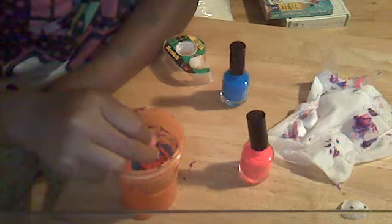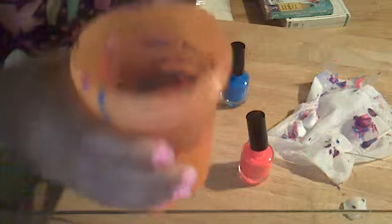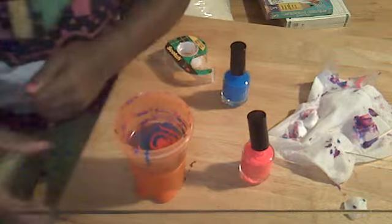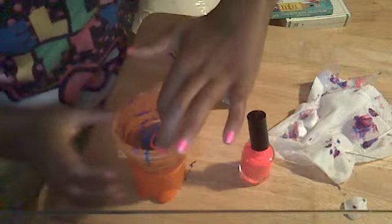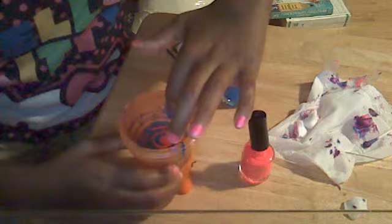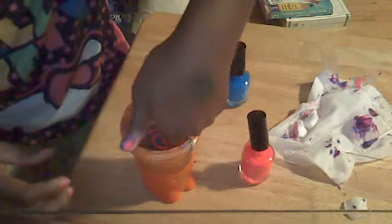I hope you guys can see it. I'll lift it up so you can see it — it's not the best on camera. Now take your nail and face it where you want it to be so you can drop it in really easy.